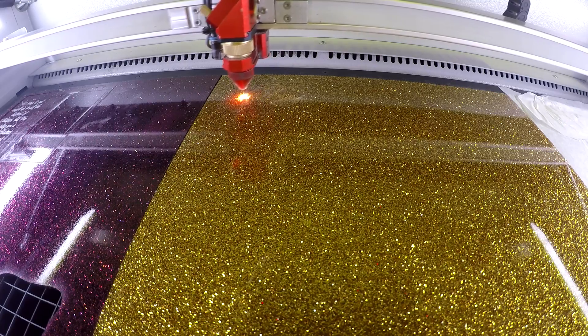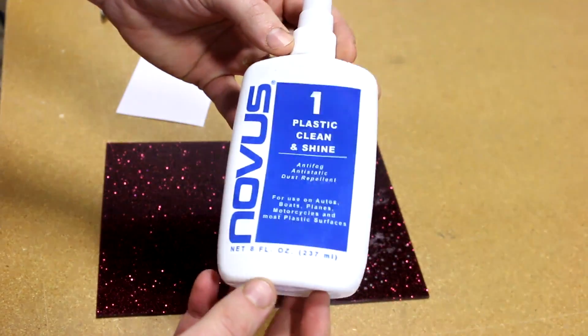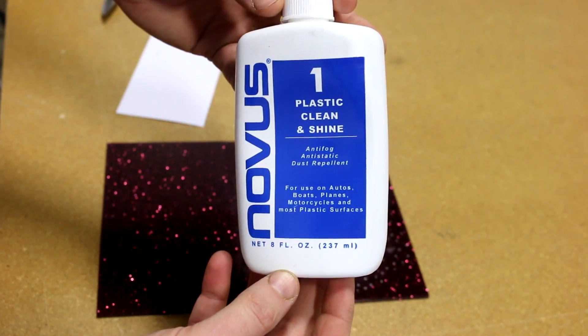We then cut out our design in the gold acrylic. We use our Novus 1 acrylic cleaner to clean off any dust buildup.